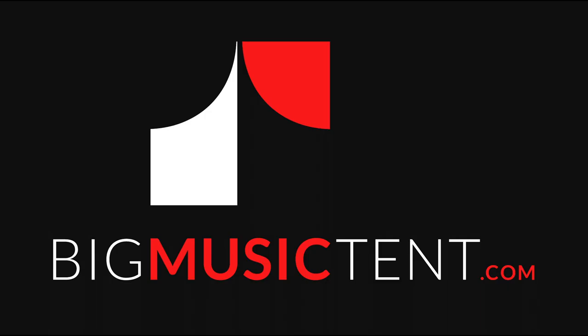You'll find banjo endings and a whole lot more dobro instruction in Rob's Rezo Room at BigMusicTent.com. Thank you.